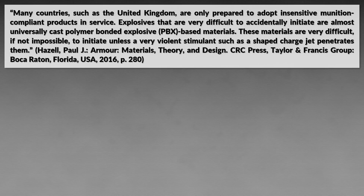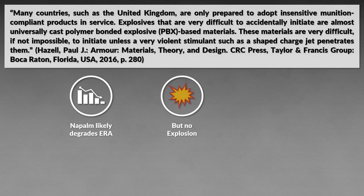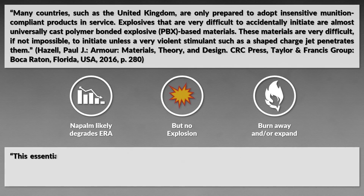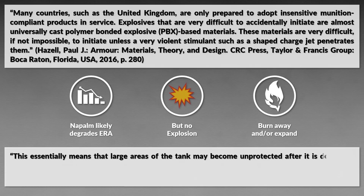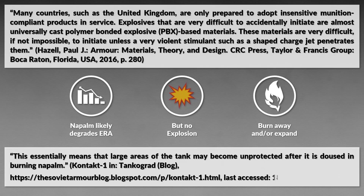Be aware that napalm could potentially degrade certain types of reactive armor. It should not cause an explosion, but the heat from napalm might be enough to burn or expand the explosive enough that the metal containers eventually break open. Tankola notes about Soviet Contact 1 that this essentially means large areas of the tank may become unprotected after being doused in burning napalm.